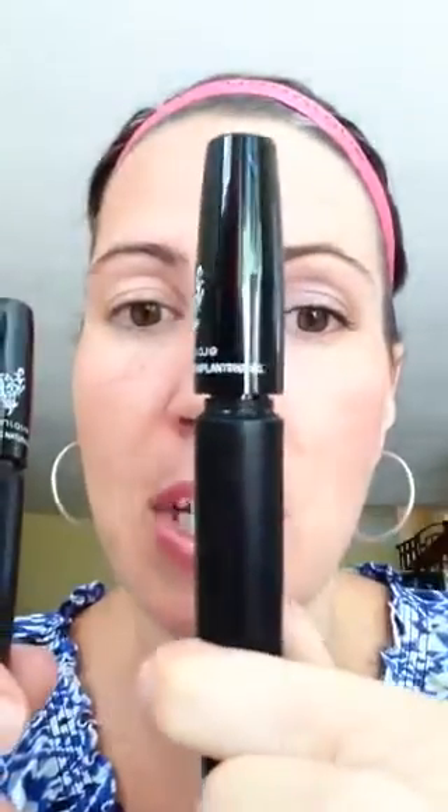The mascara comes in a nice case and inside there will be two tubes. The first one is the long tube, which is the transplanting gel, and the second one is the tube for the fibers, made of 100% green tea fibers. They will last you 2-3 months if you use them every day. They are water resistant and hypoallergenic, and will remove with any makeup remover or water and face wash.